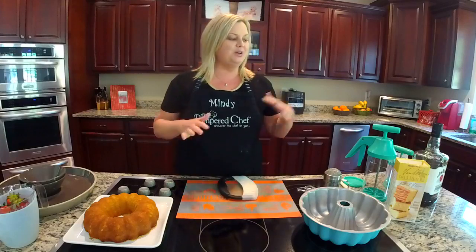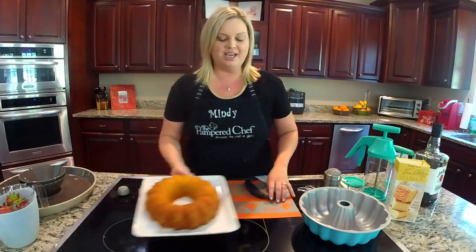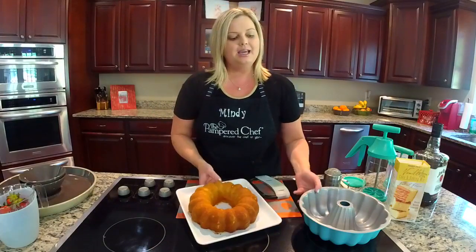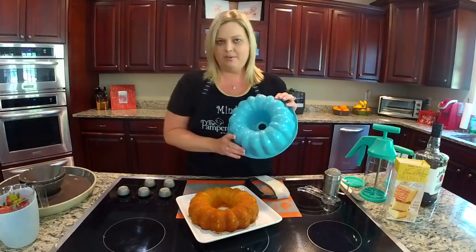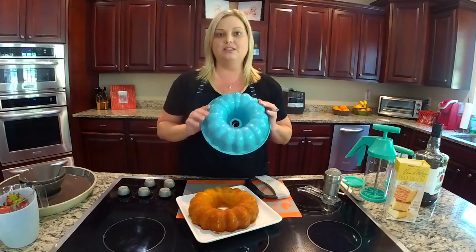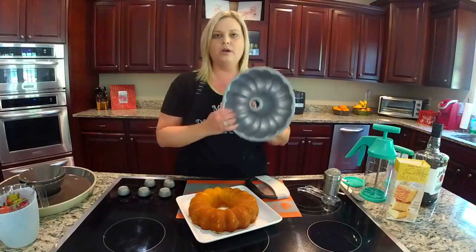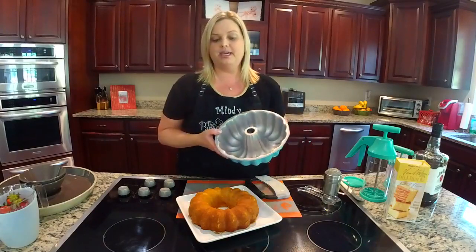First of all, I want to tell you about what I've done before the video. I went ahead and pre-baked our cake because it does take a little bit of time. I made this cake in Pampered Chef's beautiful fluted cake pan. If you don't have this cake pan or any of the cake pans that we sell, you are missing out. These are amazing. They have a wonderful non-stick coating on the inside that makes an easy release when you're done baking.